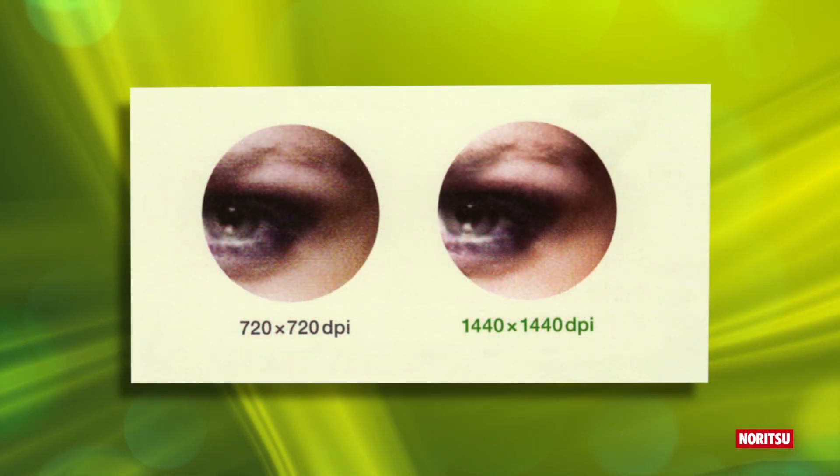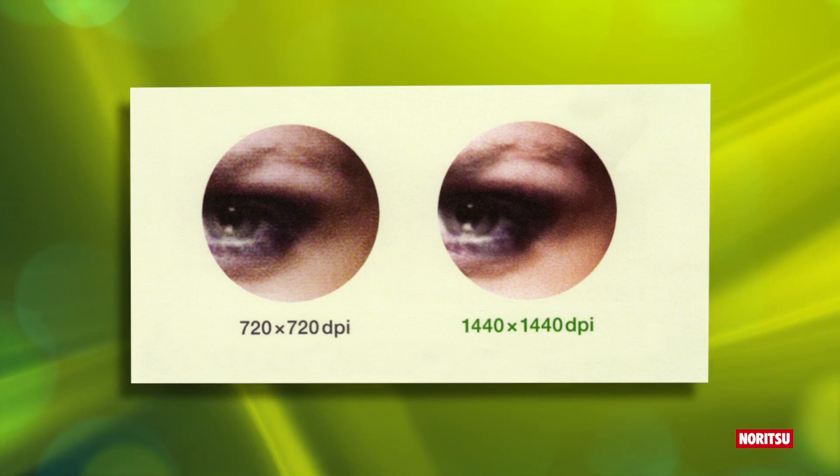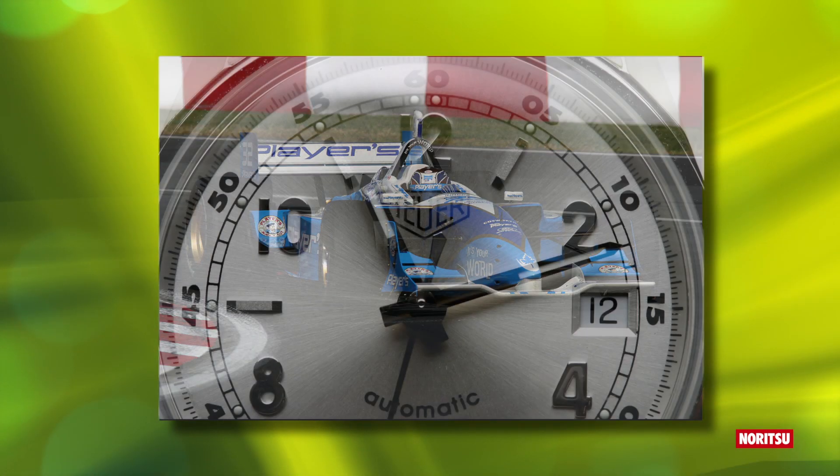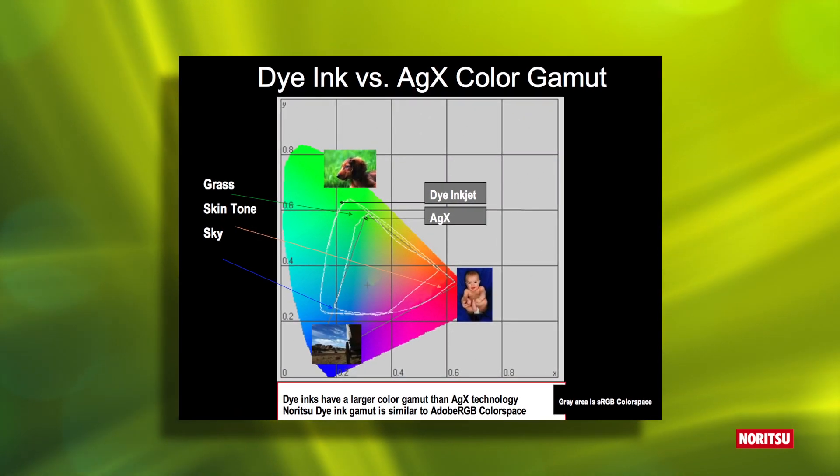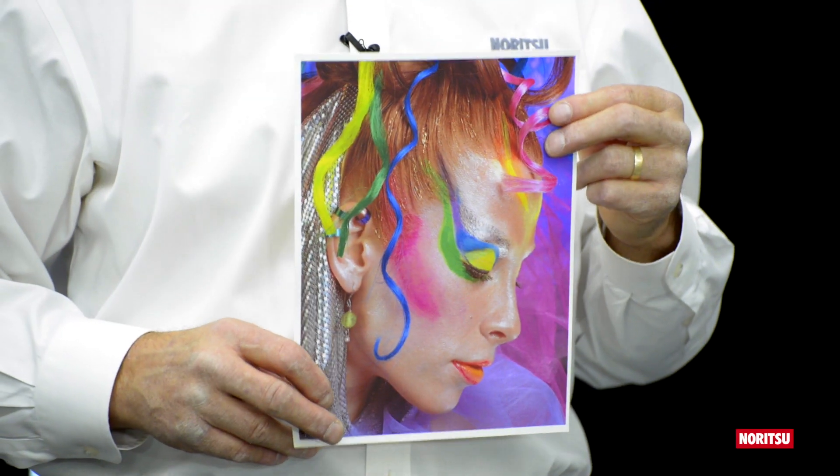With its ability to operate in 720 or 1440 DPI, detail is crisp and sharp. The high-grade dye ink system is capable of a color gamut similar to Adobe RGB, producing rich and vivid colors.